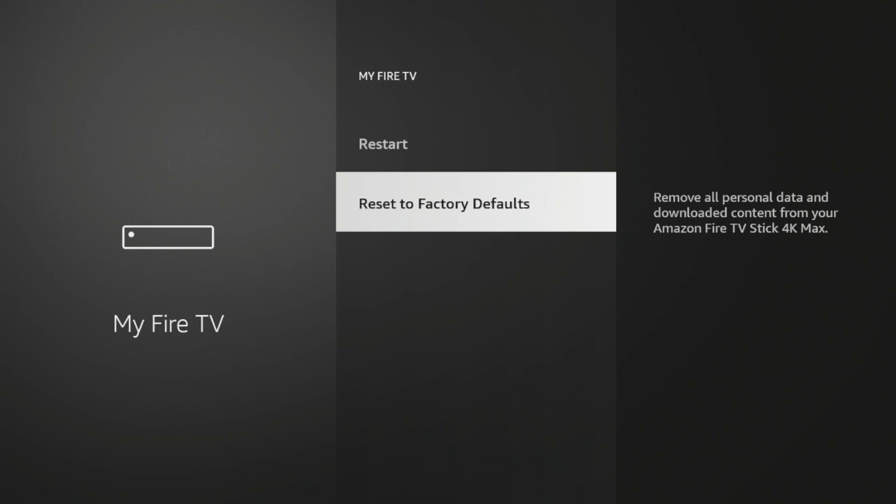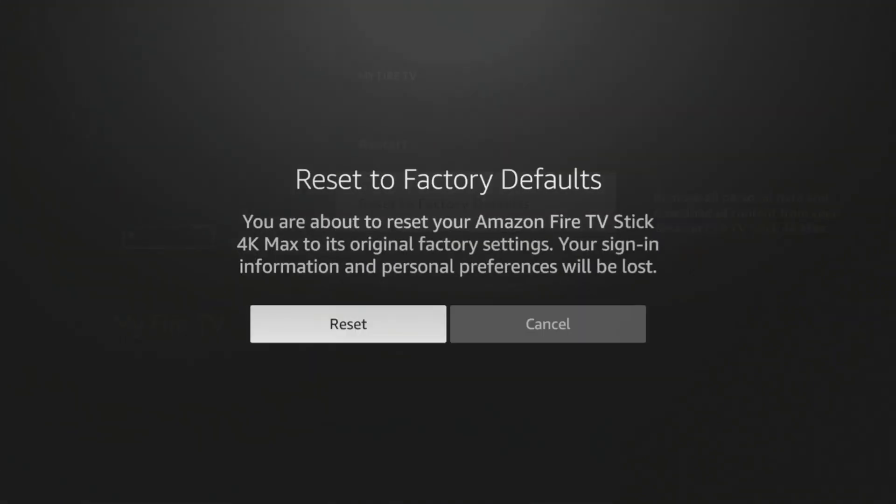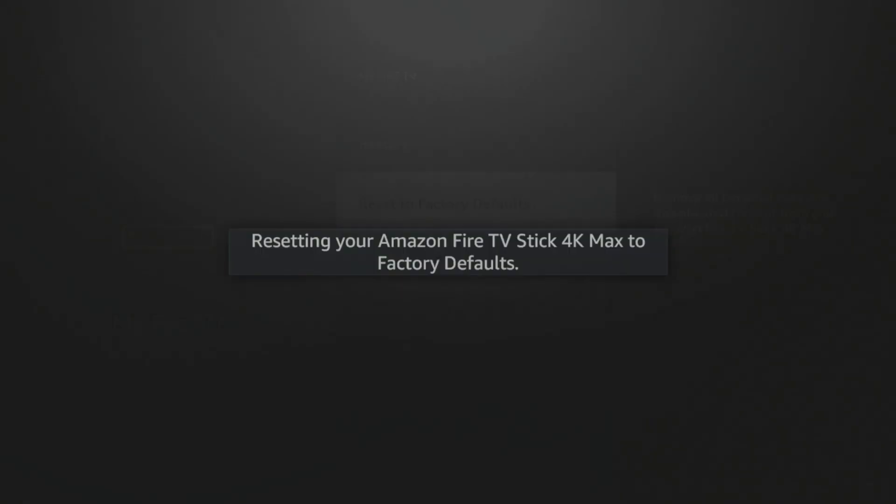Before clicking this, I would highly suggest that you note what applications you want to install, as you will lose these by resetting to factory default. So I'm gonna go ahead and click this, and again click Reset. You'll see here we're gonna wait a few seconds while the device says 'Resetting your Amazon Fire TV Stick 4K Max to factory defaults.'